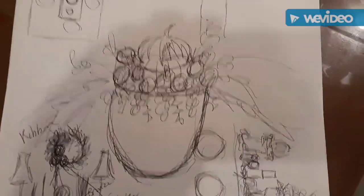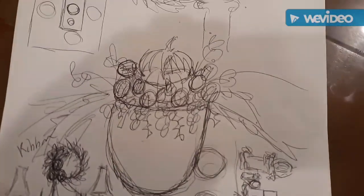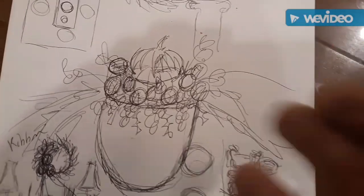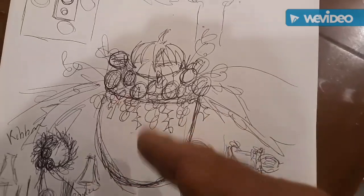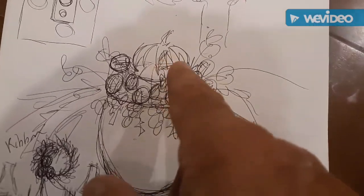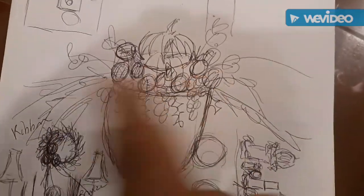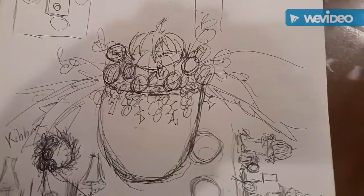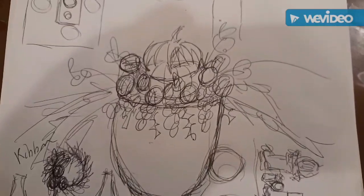I really don't have a sketch this time because I just have a thought in my head, but I don't know how it's going to fit together. All I know is I have this vase with grapes on it, and I want a pumpkin up on the top, and I think I'm going to do some fruit, some grapes, and some greenery. I jotted something down but I think I'm just going to wing it.